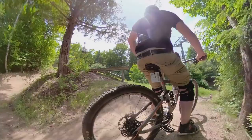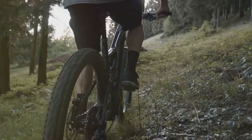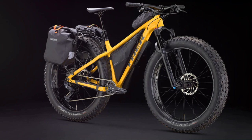The Farley 7 boasts huge 4.5-inch tires that float over snow, sand, mud and dirt with ease. For those hair-raising moments when the trail gets a bit wild, there's an 80-millimeter suspension fork to cushion the ride. An internally routed dropper post provides flexibility, letting you get behind the saddle on steep descents.